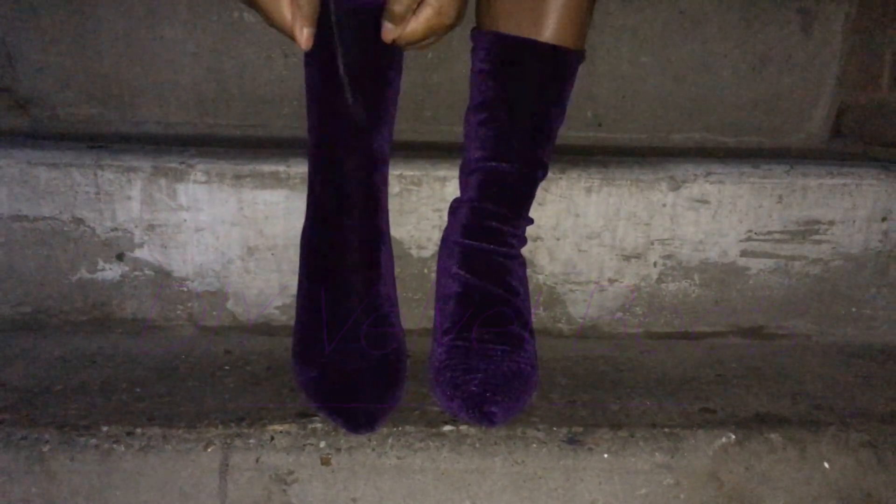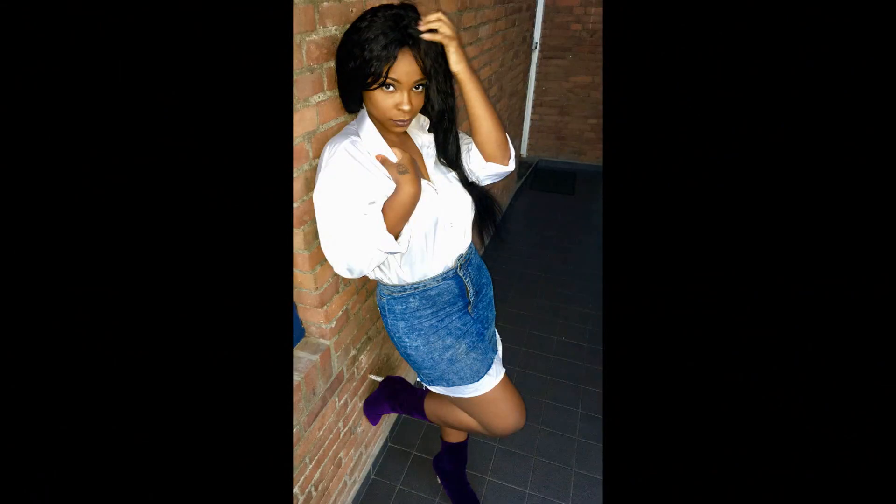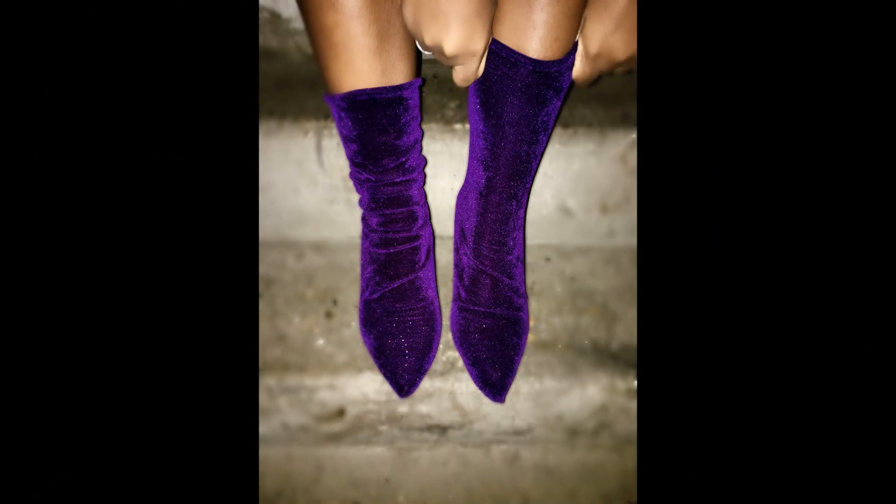I'm back with another DIY video for you guys. This time I was inspired by Rihanna. This DIY video is a combination of her velvet shoe and Yeezy season 2 boots. So without further ado, let's get started.